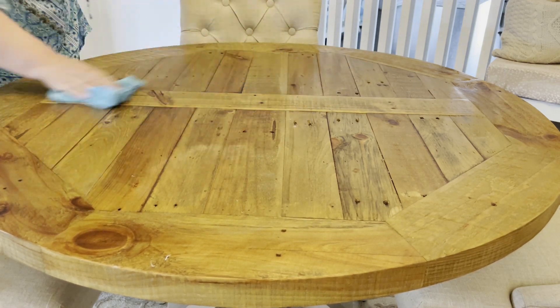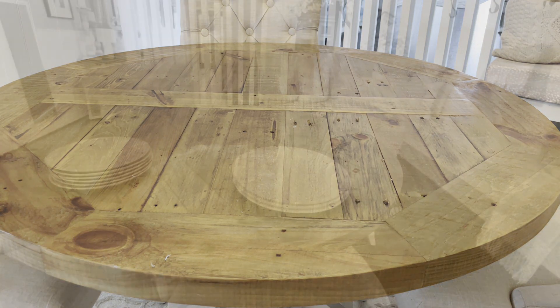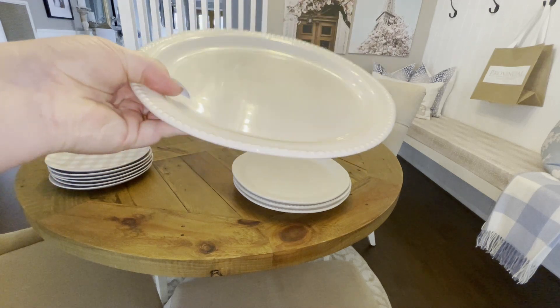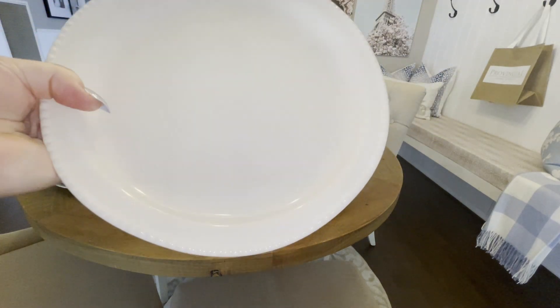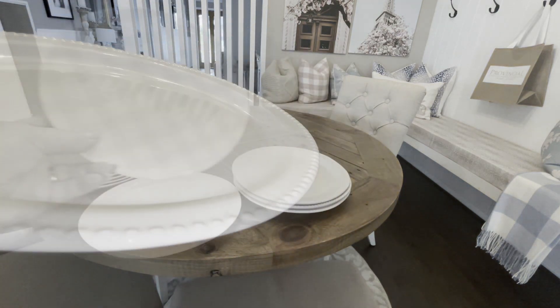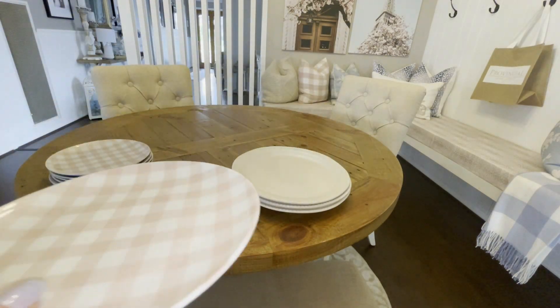We're going to start first of all in my breakfast area. After giving it a very good clean down, I was really excited to use those beautiful lace napkins that I picked up from TK Maxx last week. I'm going to start by setting the table with these beautiful creamy white plates that I recently picked up from Kmart. I love how they have that nail head trim around them.